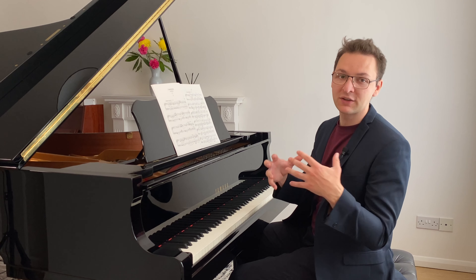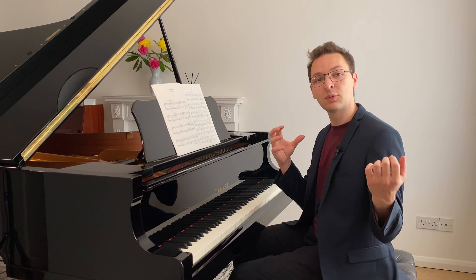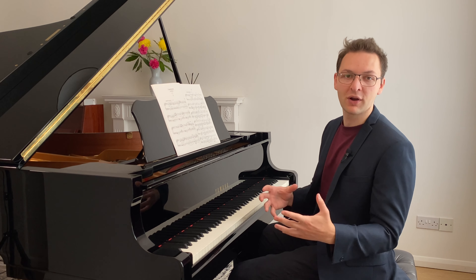If you're unsure about legato pedaling, then check out the video linked at the end, which will walk you through step by step on how to do legato pedaling from the start. So to build the pedal habit, just use the simple legato pedaling exercise. I'll actually show you later where you can download the free PDFs of these exercises so you can practice them at home.